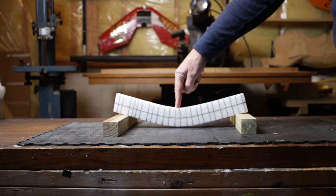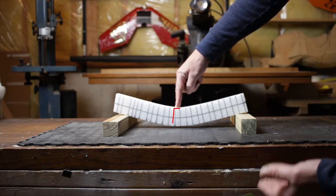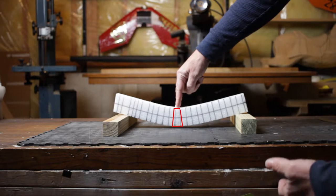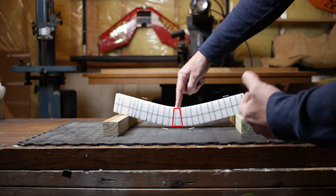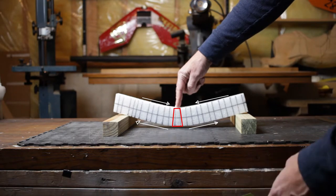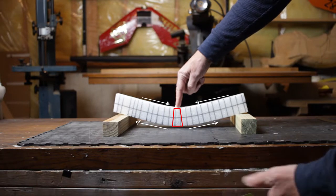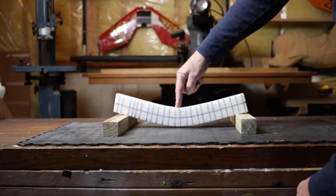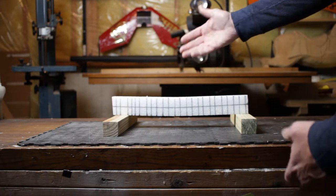At the top, these lines have gotten closer together, and at the bottom they've gotten further apart. As we bend, the further we get away from that neutral bending axis, the fibers on the bottom are in tension — they're pulling apart — and the fibers on top are in compression — they're pushing together. As they push together, the lines get closer together at the top and likewise spread at the bottom. This is how bending works in a beam, and essentially a wing is just that — it's a beam.